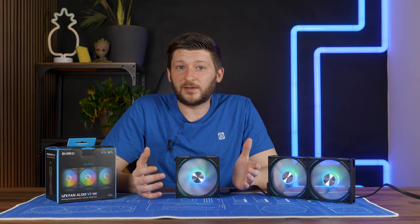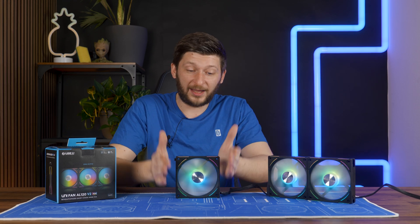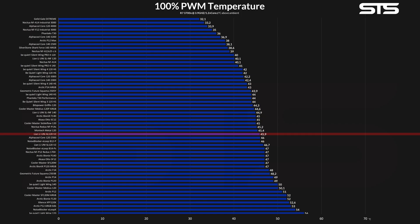It doesn't look amazing in the graph, but that's just the reality of the exact samples that I got. On the bright side, if we ignore all Lian Li's drug-induced SL Infinity fans, the AL 120 V2s did not land in a bad position — slightly on the upper half is still quite good.